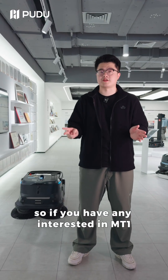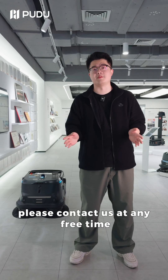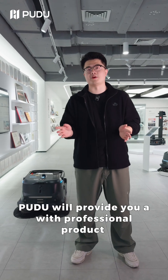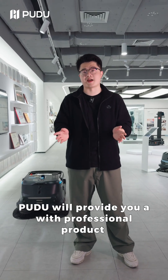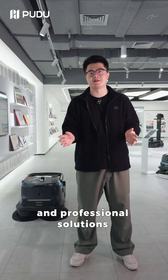If you have any interest in MT1, please contact us at any time. Purdue will provide you with professional products and professional solutions. Thank you.